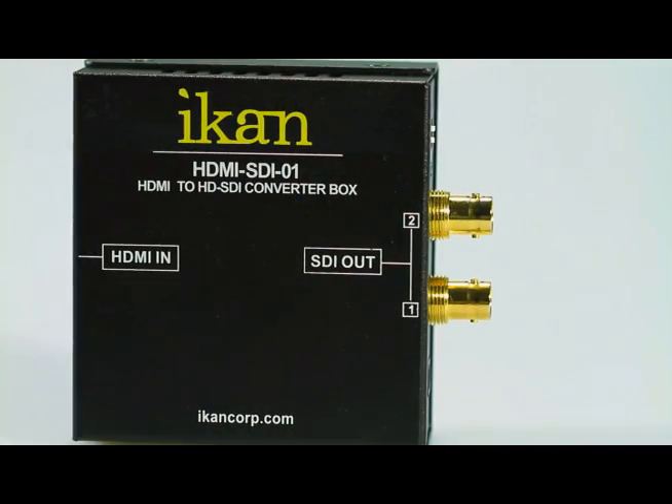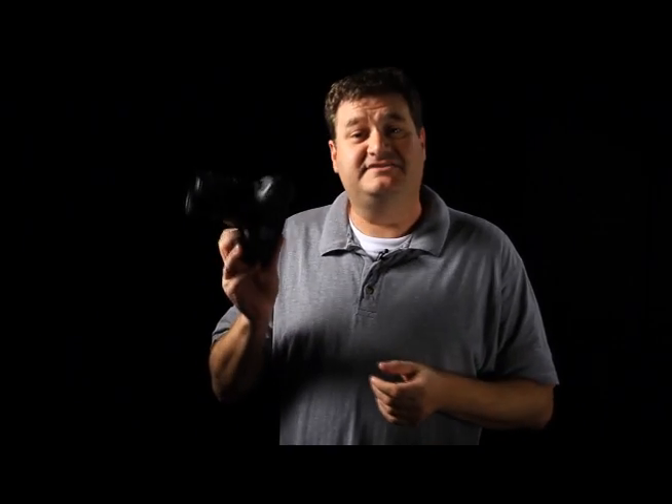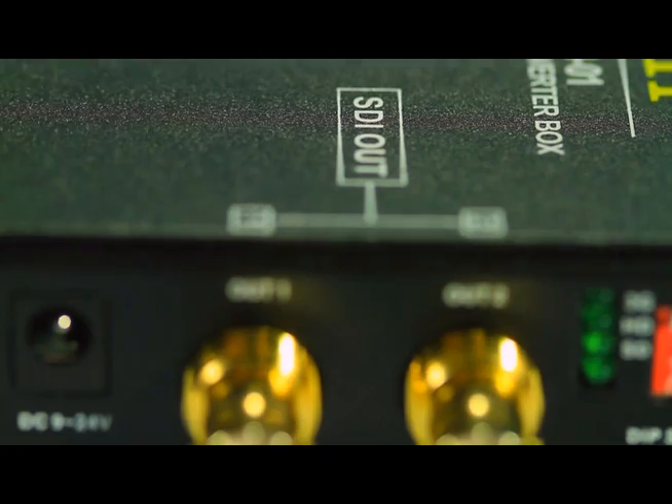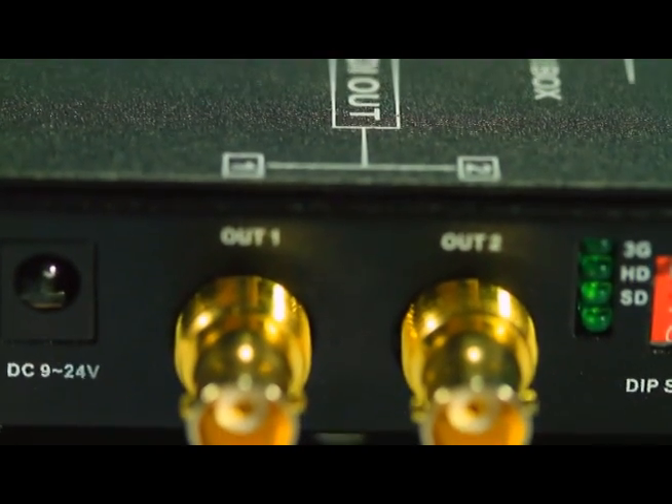Hi, I'm Barry from ICANN and we're here to tell you today about our newest product, the HDMI to HD-SDI converter box. Let's say you're shooting with an HD-SLR and all you have is the handy dandy little HDMI on the side. What the ICANN converter box can do for you is take that HDMI and convert it into two SDI signals.